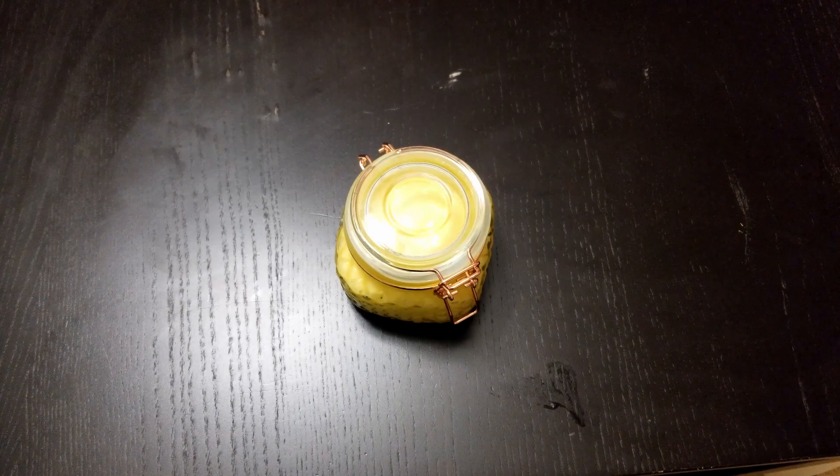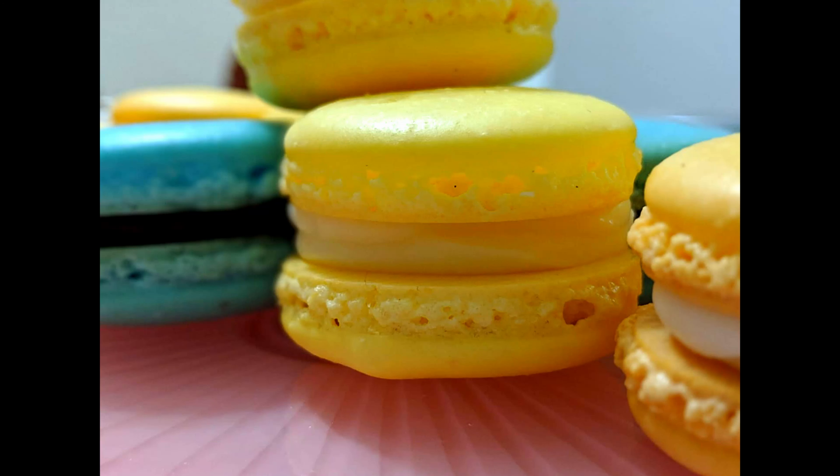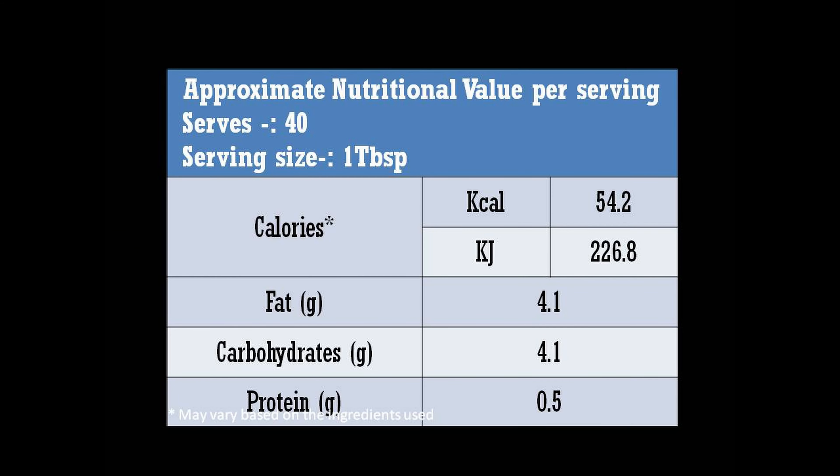You can use it to make lemon tarts, fill cakes and pastries, or make lemon buttercream. Have it with toast or scones or even as a topping for vanilla ice cream. We use this lemon curd to make our lemon macarons. The link to our macaron recipe is provided in the description below.